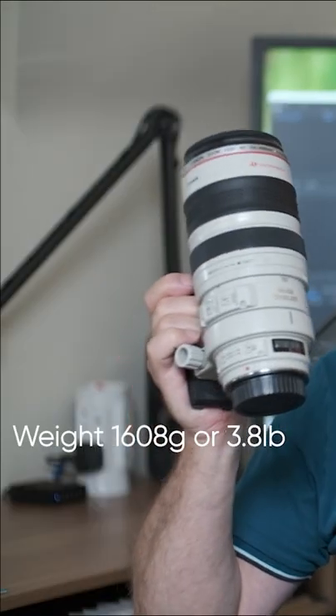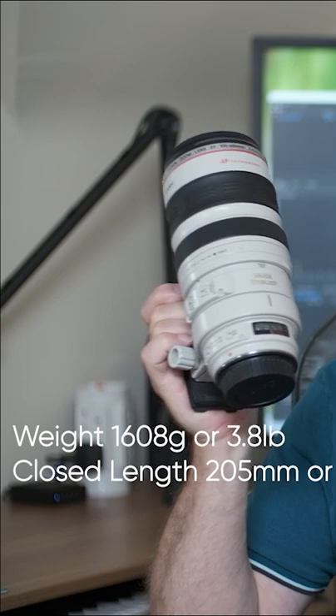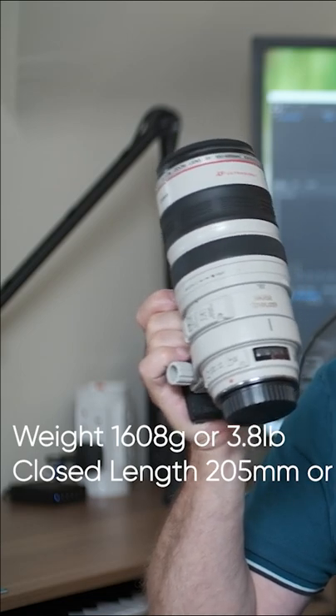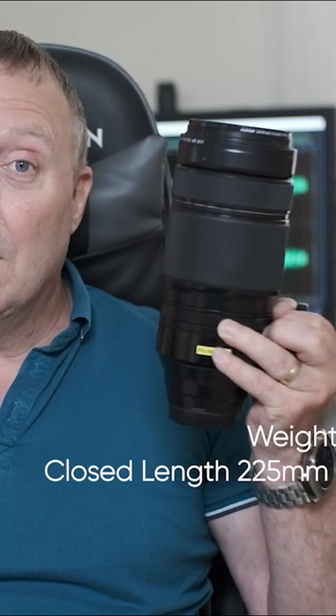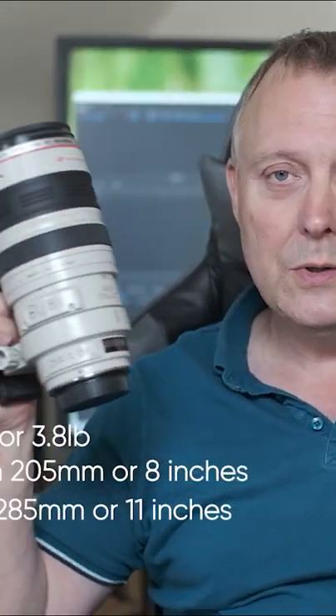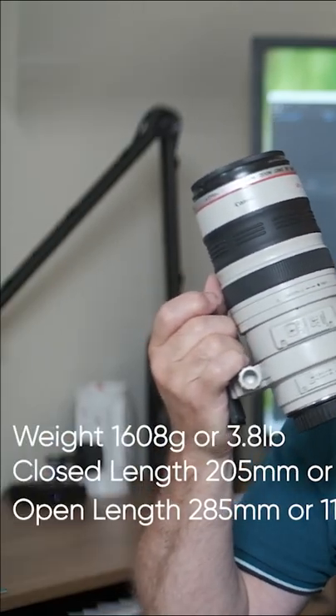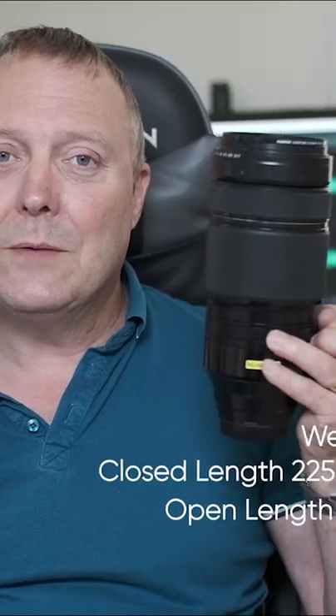When we look at these two lenses physically, they're very, very similar. Closed length on the Canon is 205mm or 8 inches, whereas on the Fuji we've got 225mm, 8¾ inches. Open, on the Canon we've got 285mm, 11 inches, and exactly the same on the Fuji.